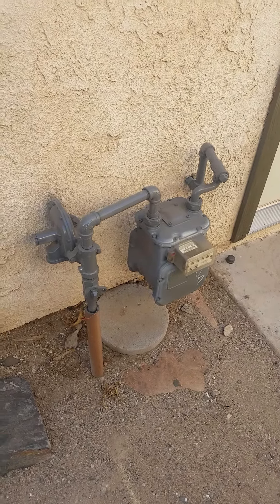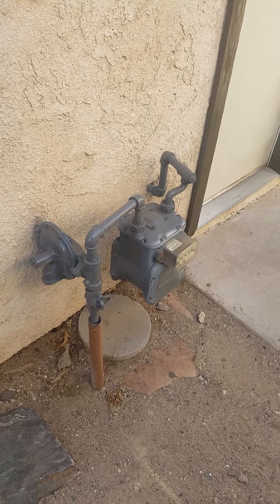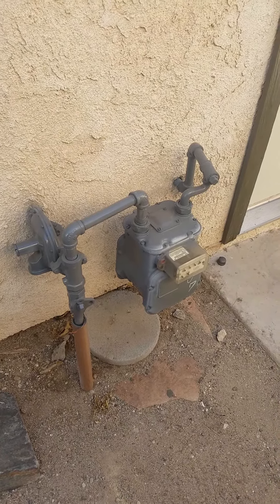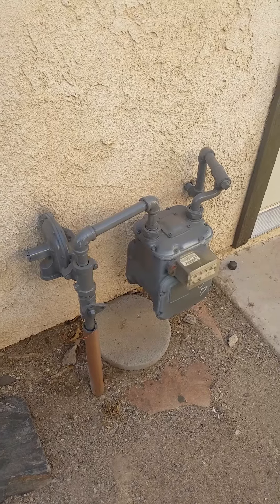As a homeowner you should know where the main gas shutoff valve is to the home so that in the event of emergencies such as an earthquake you would be able to turn the gas off to the home to prevent any significant issues. Also if you're ever needing to make any repairs to any gas appliances, it is good practice to turn off the main gas to the home to make sure that you don't have any leaks.